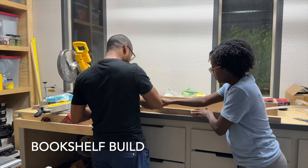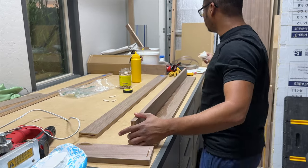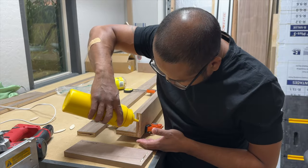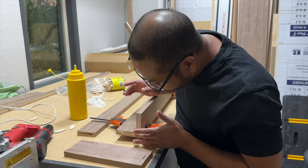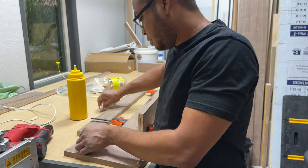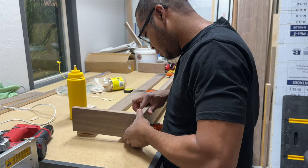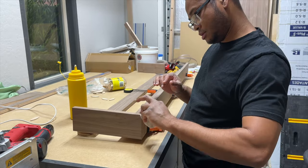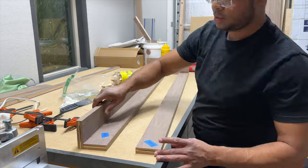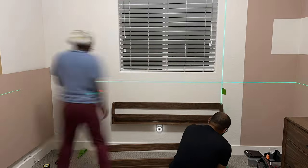The last project in Kai's bedroom makeover was building two custom walnut bookshelves. Bernard again used biscuits and glue to secure the plywood pieces, with a few pin nails thrown in for good measure. Both bookshelves were also treated with Rubio Monocoat and installed underneath Kai's window as part of her reading nook.